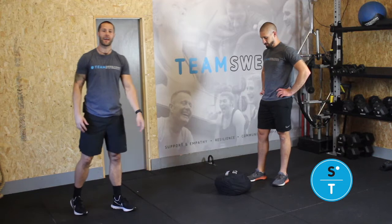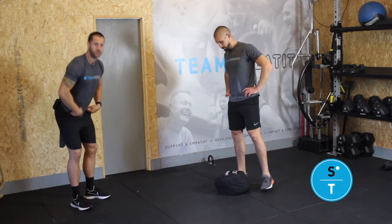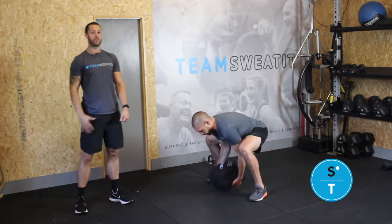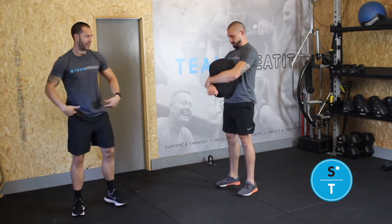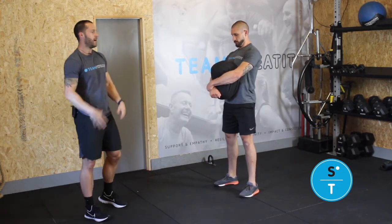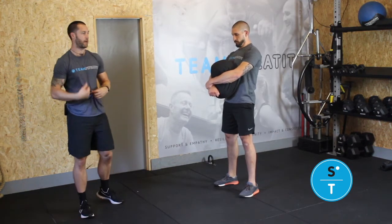Set yourself up with the bag in between your feet. You're gonna engage your lats and hinge your hips back as you go down to pick it up, making sure your back is nice and straight. As you stand up, very similar to a deadlift, little bit more hip extension, and get a nice big bear hug on the bag. It wants to sit kind of just above your belly button, in between your sternum and your belly button.